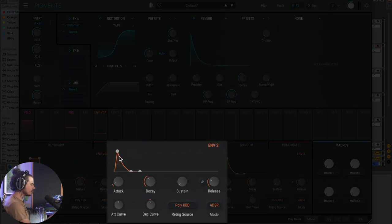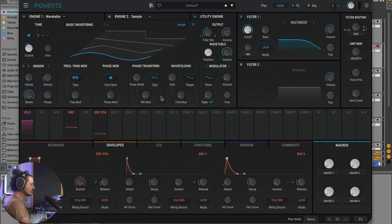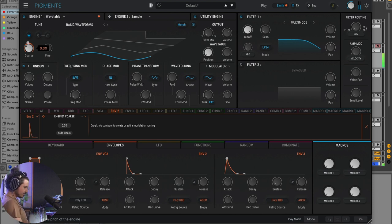The next step is to utilize one of the other envelopes to make the pitch go up and down to simulate the sound of a kick drum. I'll make a pretty short decay envelope. Then back on the synth page, I'll click on envelope two and — this is what's so great about Pigments — you simply click on the assign button and all these different parameters become available. I'll apply that to the course frequency of engine one. Now that sounds more like a kick drum.